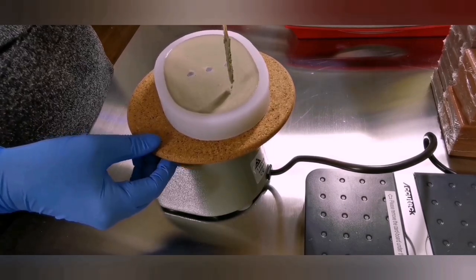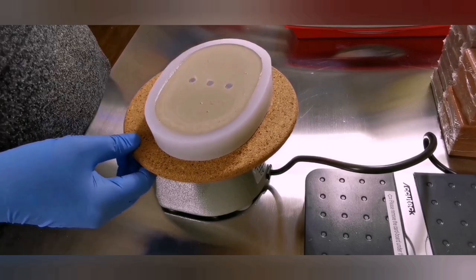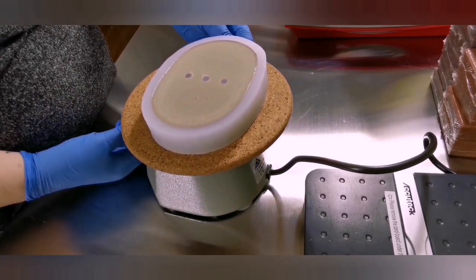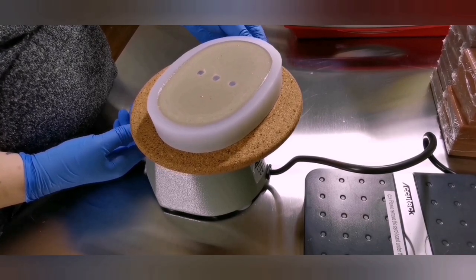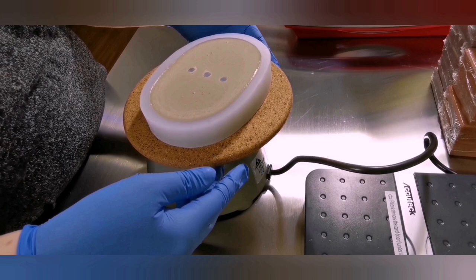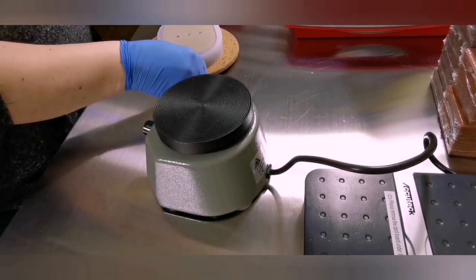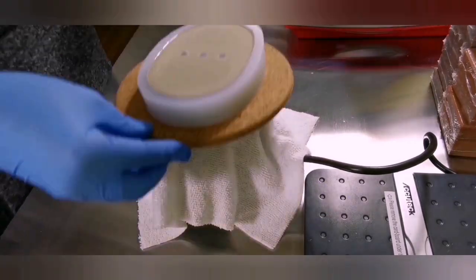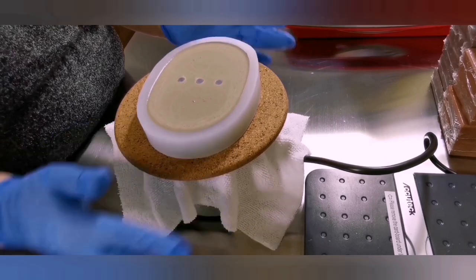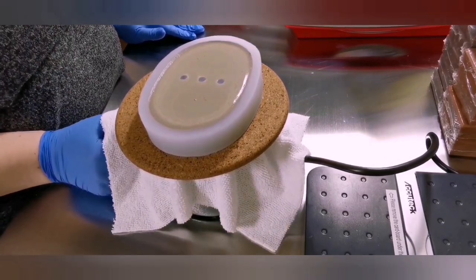This machine I'm using is called a Homa — if you google it you'll find it. It's a dental vibration machine and it's not necessary, but it really really helps with getting rid of bubbles. The next time I do this I'll bring you in a lot closer and show you how I mix the cement, how I mix in color, and how I use this vibration machine — it's really satisfying watching the bubbles come to the surface. I also figured out that to keep the trivet from moving around, all I needed to do is put a towel under it.